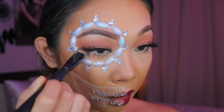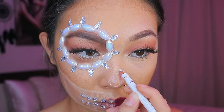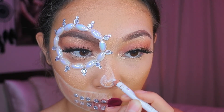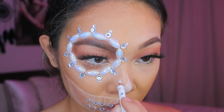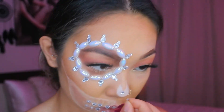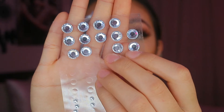Now I'm taking the white eyeliner again and drawing the skeleton shape of the nose. You can use a reference photo, but I just did it from memory and filled it in. I felt like it was missing some bling since everything else on my face has bling, so I put three medium-sized jewels on the nose and I thought it looked cute.